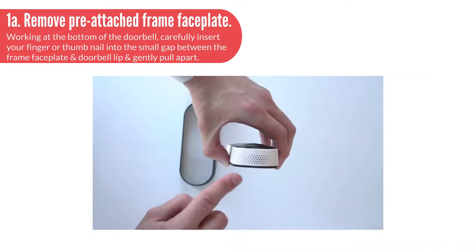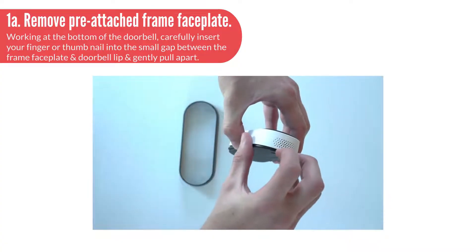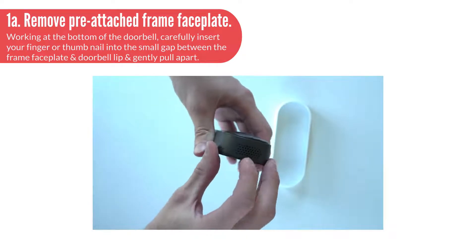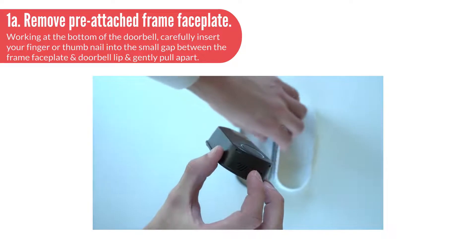Step 1, Installation 1A: Remove the pre-attached frame faceplate. Working at the bottom of the doorbell, carefully insert your finger or thumbnail into the small gap between the frame faceplate and doorbell lip, and gently pull apart.